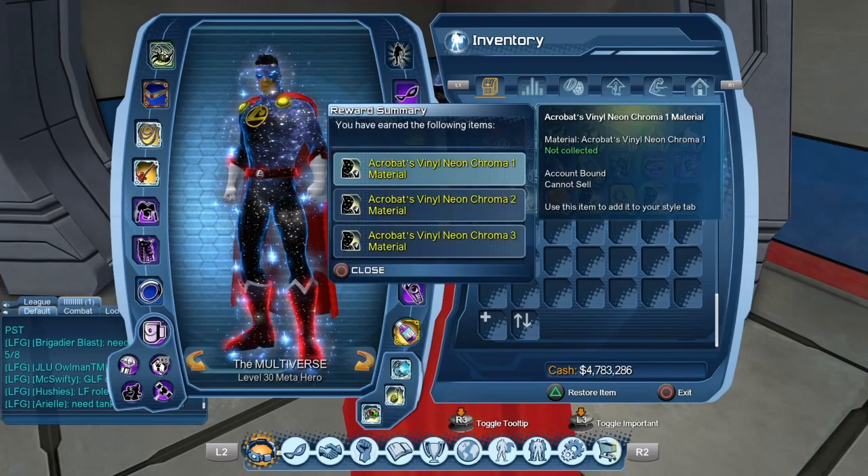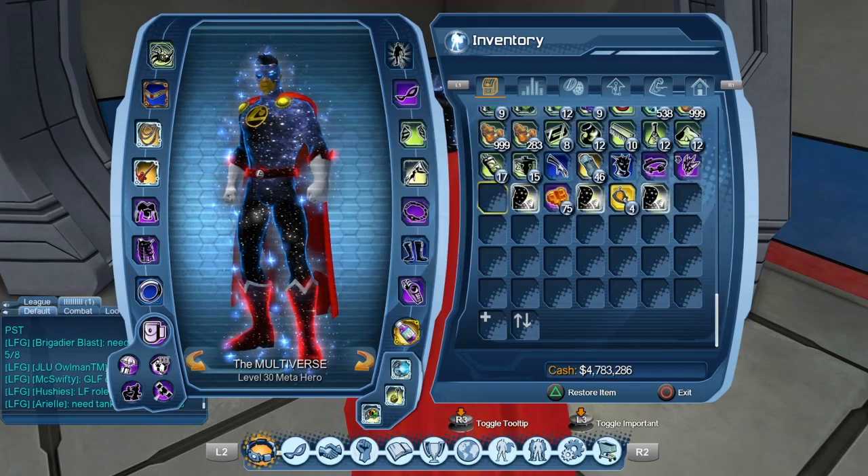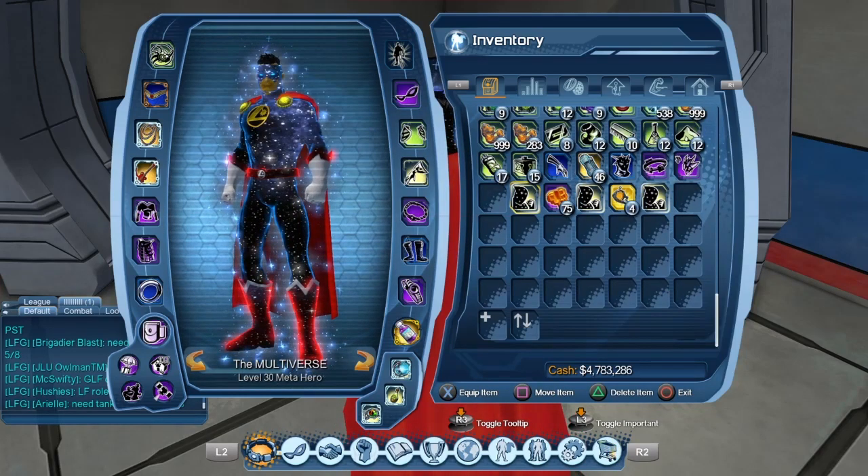So you can decide to give one material to one character, the second material to a second character, and the third material to a third character. We're not going to do that.